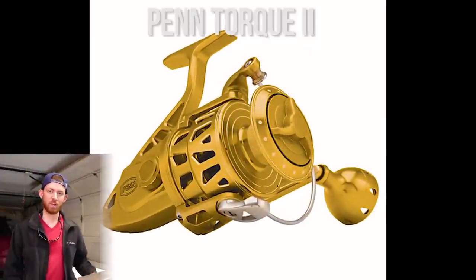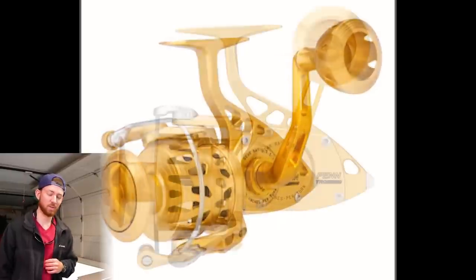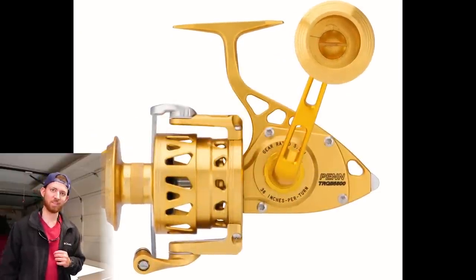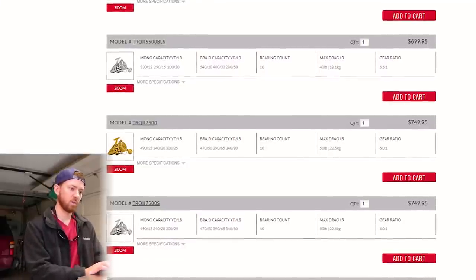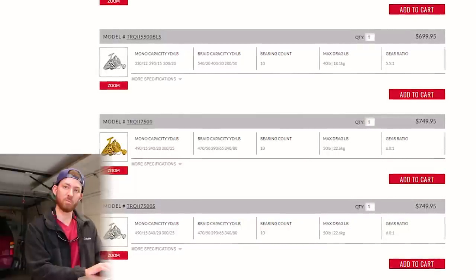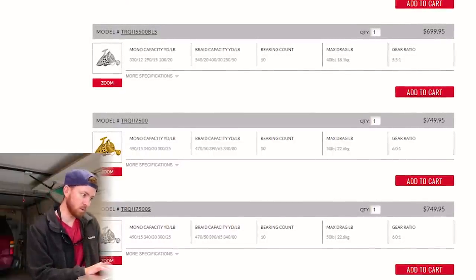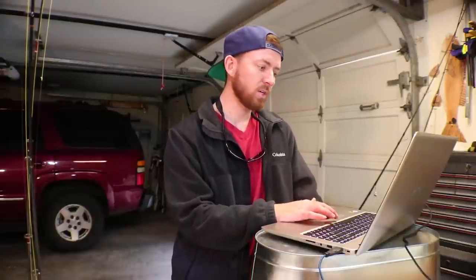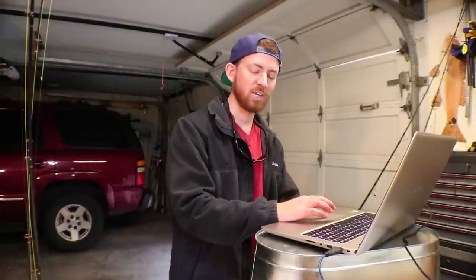The next one is the Penn Torque — top of the line for Penn and made right here in the US, so if you're a Penn fanboy you might want to go for that. They have sizes up to 9,500. The 7,500 version weighs 26.7 ounces and has a braid capacity of 470 yards of 50 pound braid. That reel comes in at $750, so you're going to have to spend a pretty penny and take really good care of it.